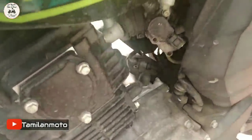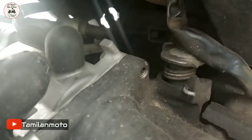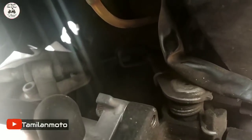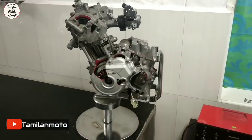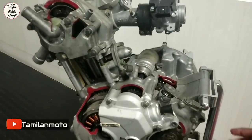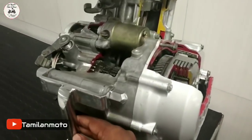The clutch lever is connected to the cable. Those are the clutch levers as well. As we use the clutch lever, it can be correct. We have two engines. The first one is a cut-section engine — it's a 4-inch engine. We have a cut-section engine for study purposes.